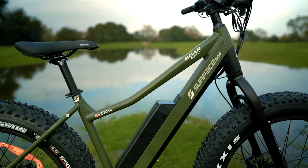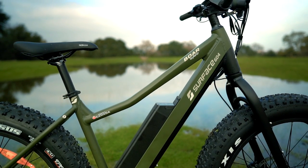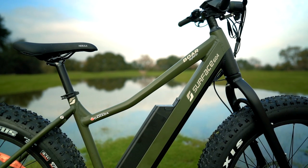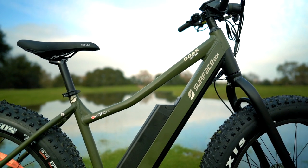The Surface 604 Bore Explorer is impressively lightweight at just 50 pounds, although it still boasts a hefty 285 pound carry capacity, which you will definitely appreciate if you plan on loading up the optional front and rear racks.